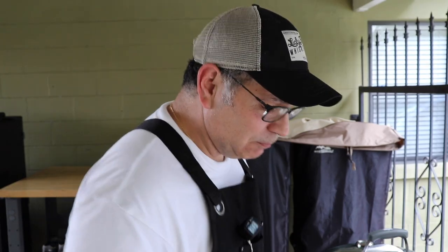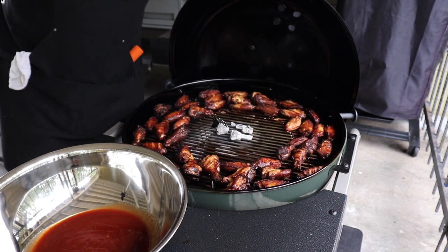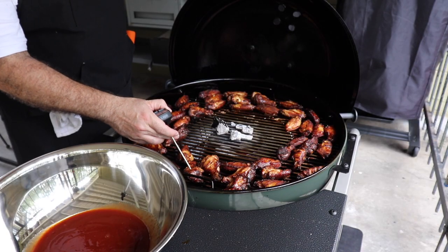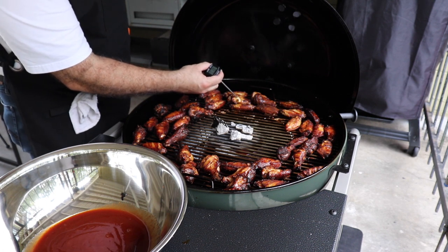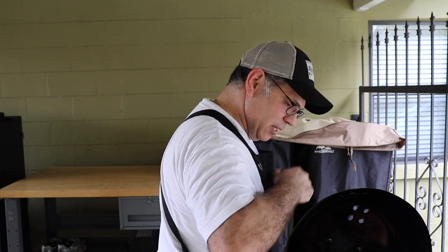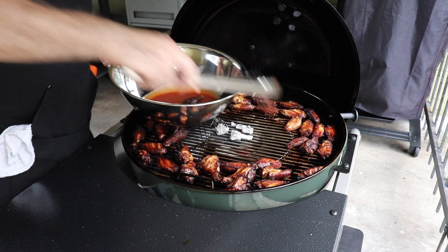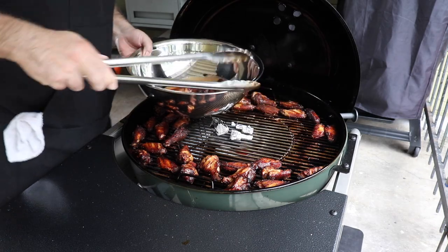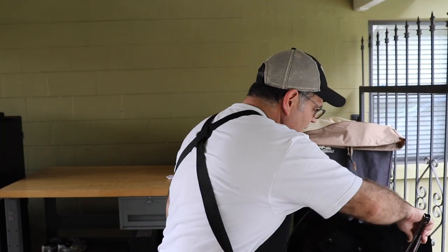These wings have got to be done. We're going to take an internal temp on them — we're looking for about 175. We're there! 180 — we're there, guys. What we're going to do now is get these wings in some sauce and then put them back on here for a little bit more so they can get that glaze hardened up on them. Put them back on there for about 10 more minutes and we'll be ready to eat.